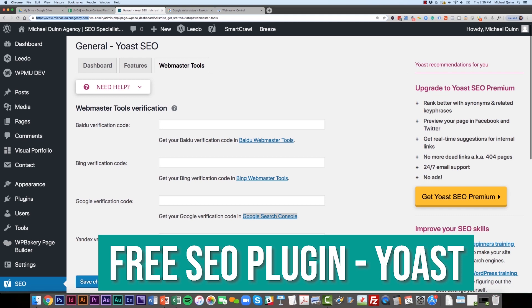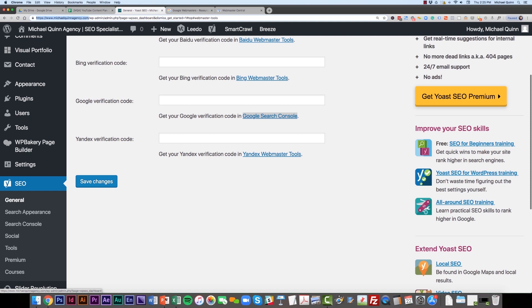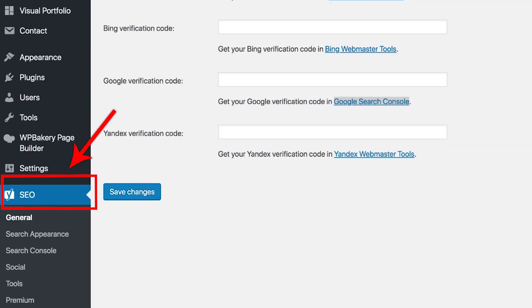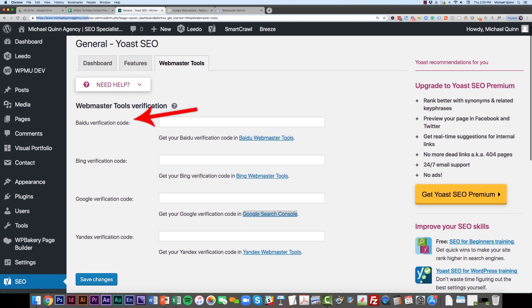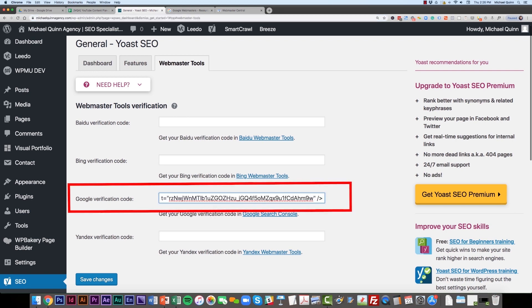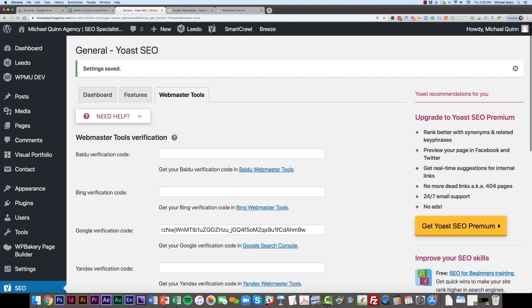A lot of websites already come pre-installed with Yoast. It's a free plugin and I highly recommend it for any small business looking to get started with SEO. Install it on your WordPress site, then scroll down to the bottom left of your WordPress backend and look for the SEO title with the Yoast icon. From here, navigate to Webmaster Tools — the third tab — where you'll see verification fields for several major search engines. Simply paste the code you got from Google Webmaster Central and click Save. Yoast will now embed that code in the header of your website.